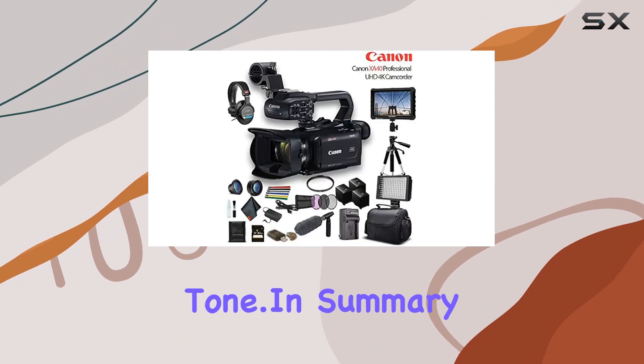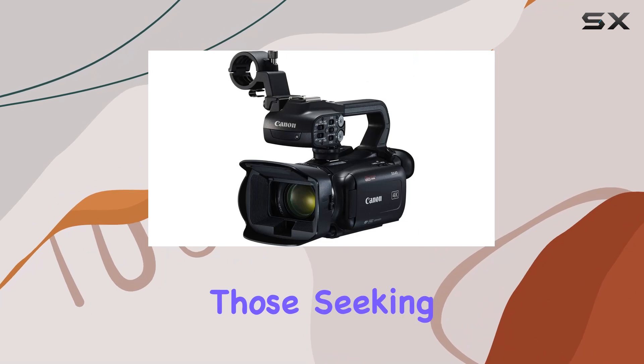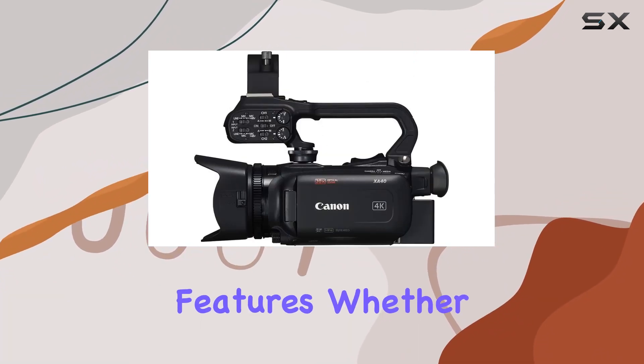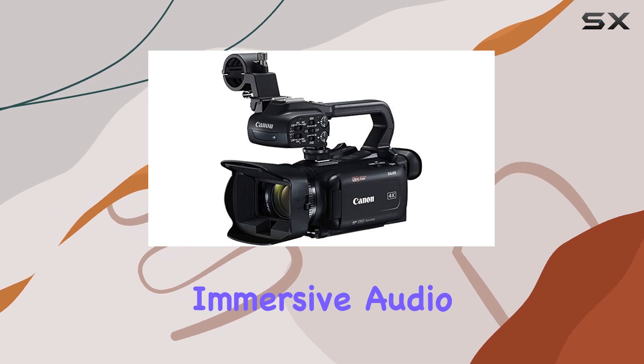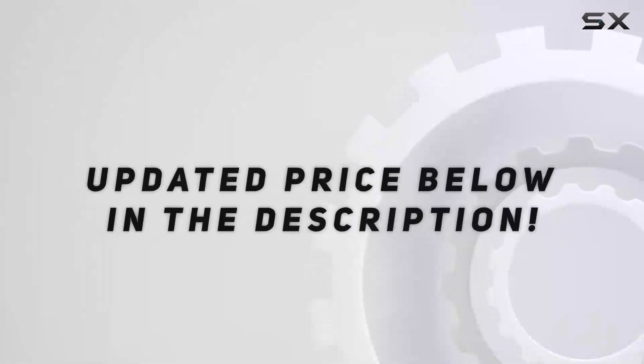In summary, the Canon XA40 Bundle is a comprehensive solution for those seeking a reliable UHD 4K camcorder with professional-grade features. Whether you're a seasoned videographer or a budding filmmaker, this kit equips you with everything you need to capture stunning visuals and immersive audio in a variety of shooting scenarios.